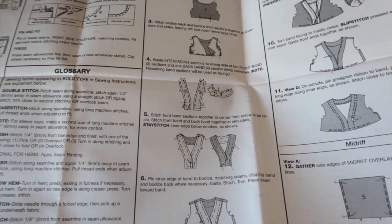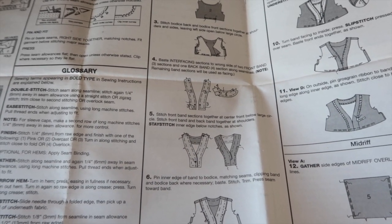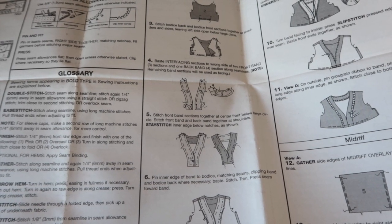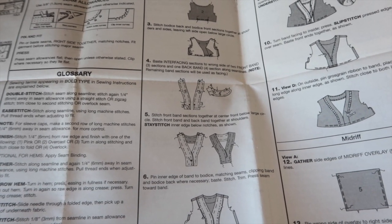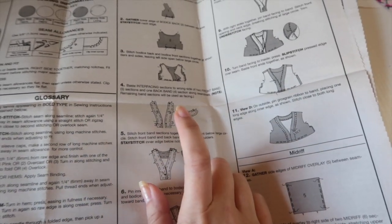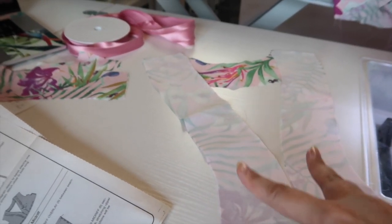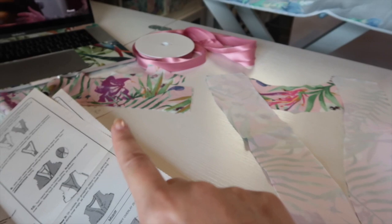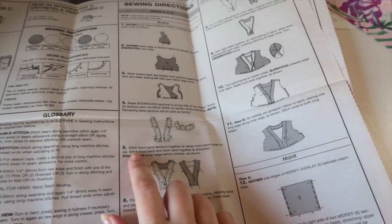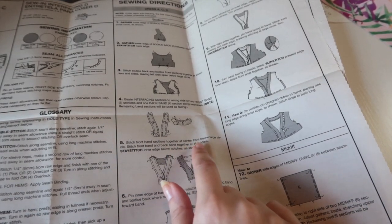The next thing we're going to do is baste the interfaced sections to the wrong sides of two front band sections and one back band section. The remaining band sections will be used as facing. The pattern uses sew-in interfacing but I've used fusible, which is fine. You want two front facings fused, two front ones not fused, one back fused, and one back not fused.